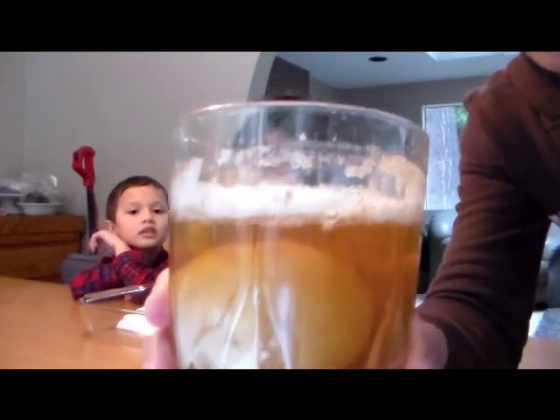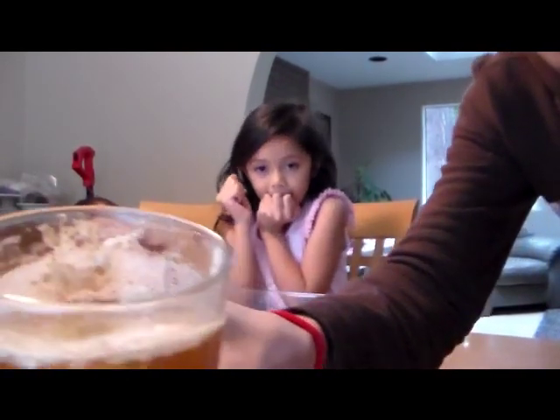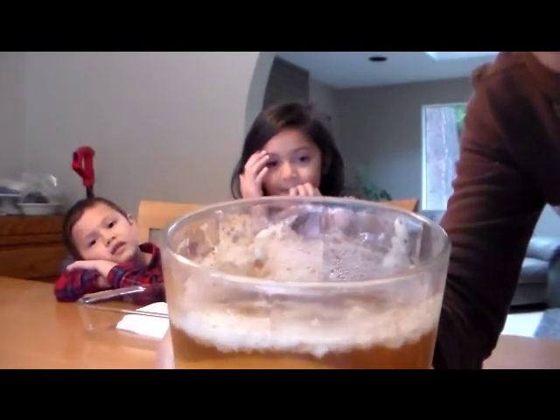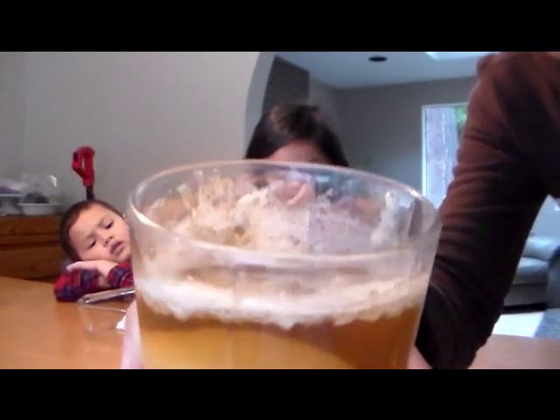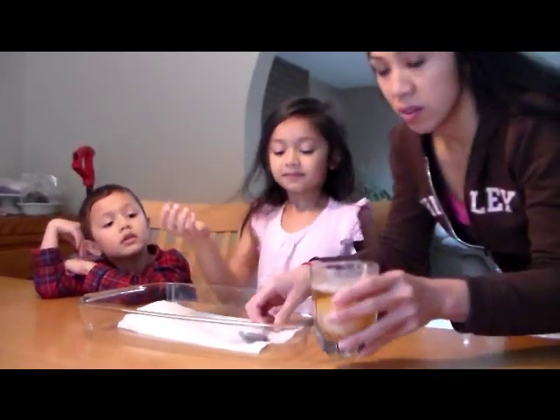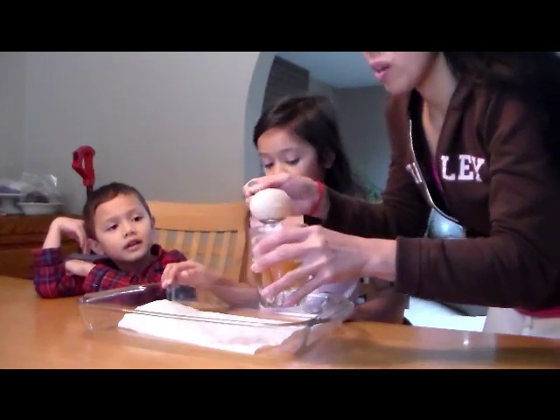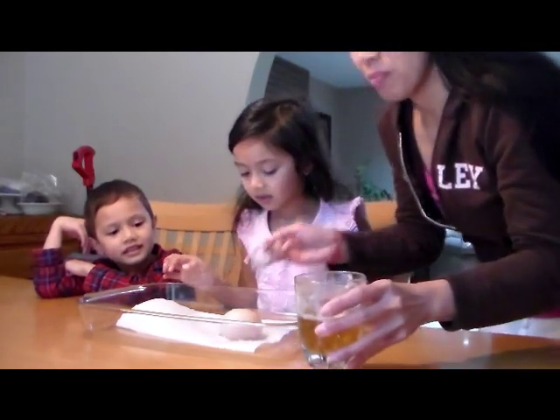So here's the squishy egg. You can see the froth and dissolved particles of the eggshell. I'm going to spoon it out of this glass and wipe it down — look, it's bouncing around.